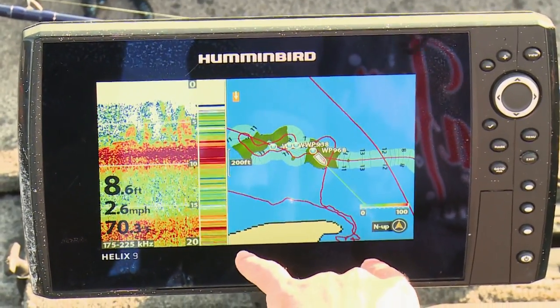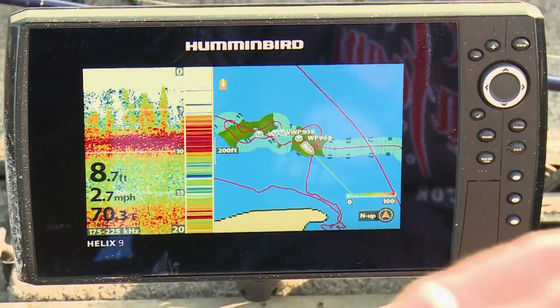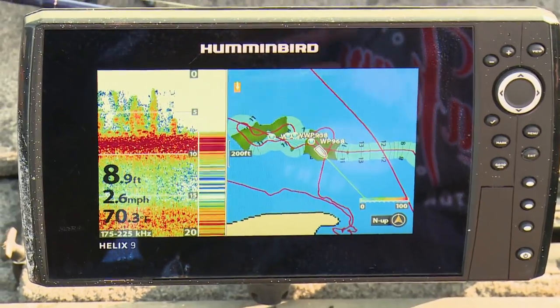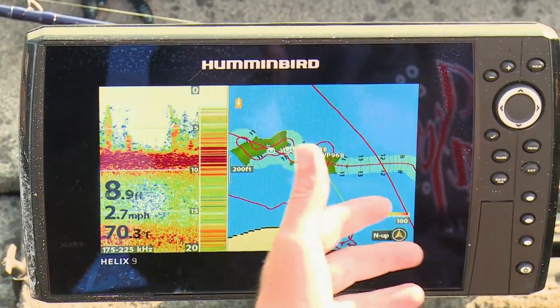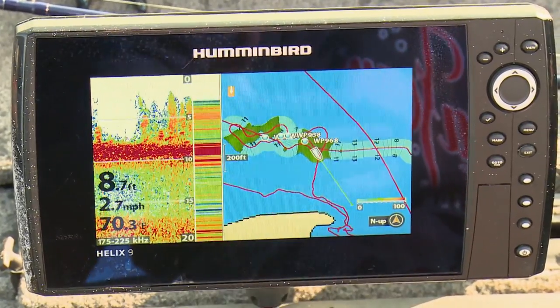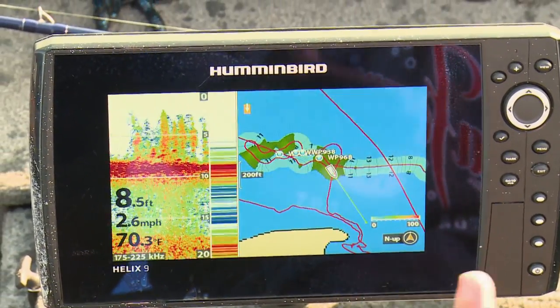The Humminbird units — we've got the Helix Gen 2 — come with a feature called AutoChart Live, which allows you to create your own lake maps. In addition to creating contour lines on the lake so you know how deep it is, there are some overlay options.